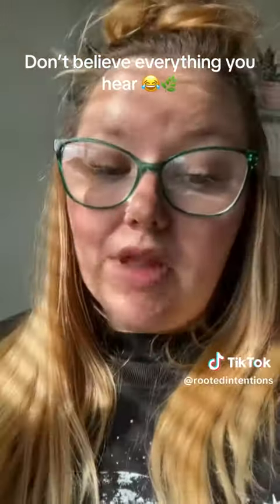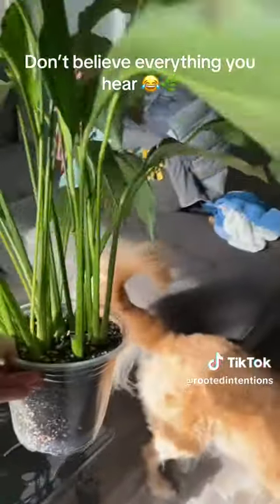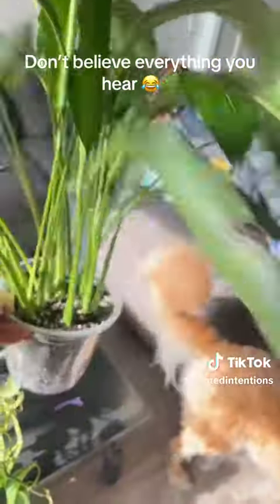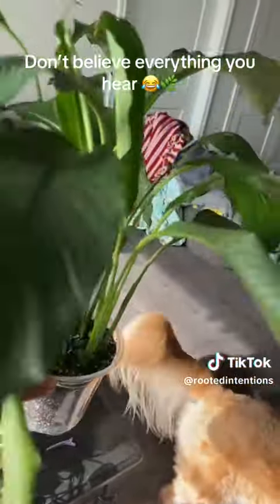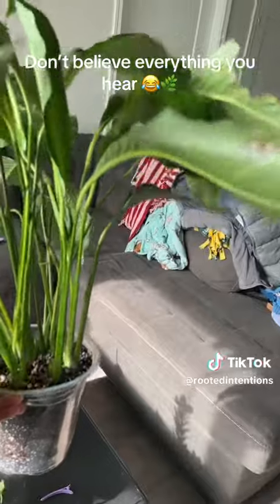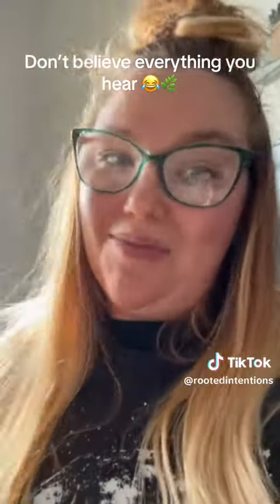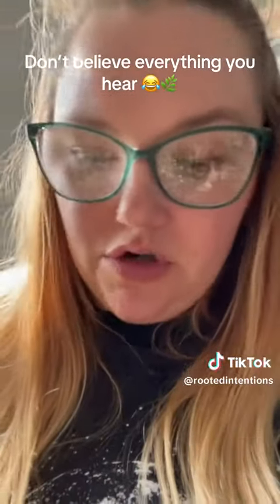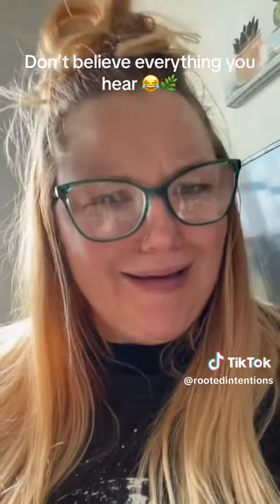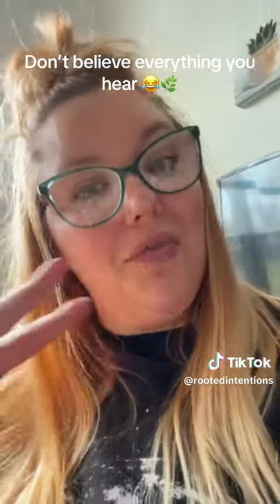I will show you guys something else. This is his sister, Greta. Greta has also been through a lot. She was a lot fuller, thicker. We've had to repot her a few times because I may have made the mistake of putting her in a gorgeous, pretty pot. She's been through a lot — they have both been through a lot.